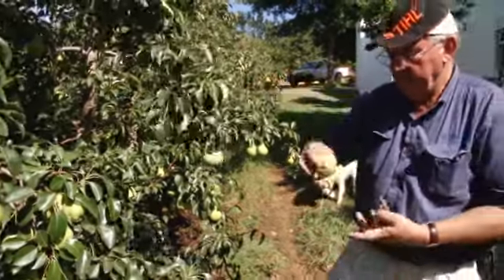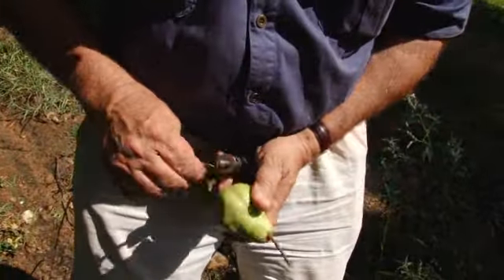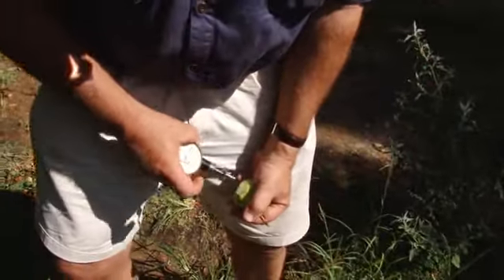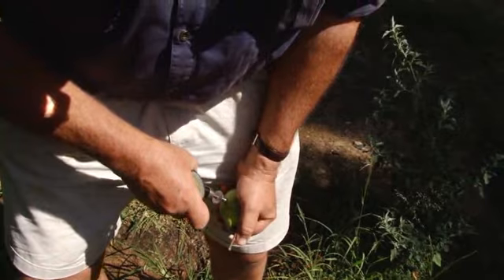Determining the correct time to harvest pears is mainly done by pressure testing. The farmer cuts the skin from both cheeks of the fruit and uses a penetrometer to determine the pressure of the flesh. This test will be done each week and the fruit is picked at between 4 and 8 kilograms of pressure.